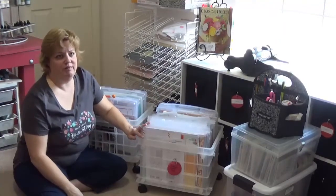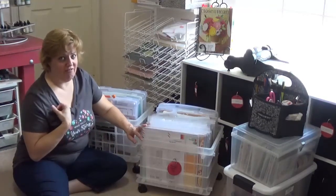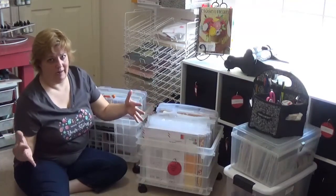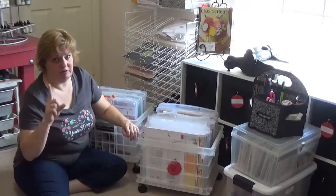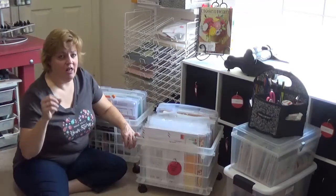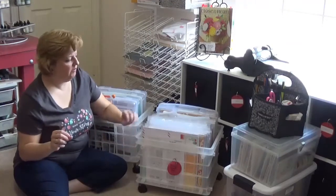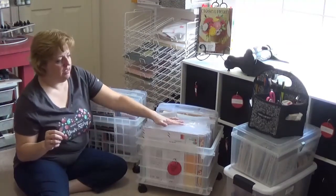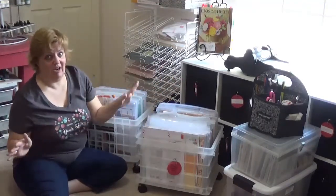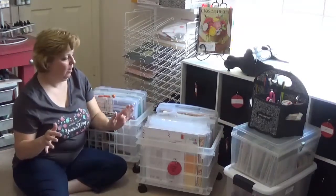For my very first retreat, the house that we go to holds 12 ladies. We counted among 10 ladies 33 rolling bags - we could not walk. I was so thankful I had this cart and that bucket and a different caddy. The cart was able to sit under the desk, I wasn't blocking the walkways, and I was very, very thankful.